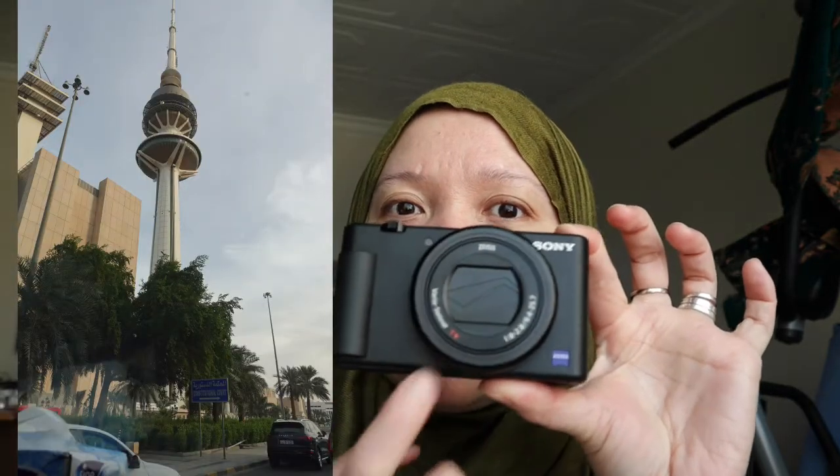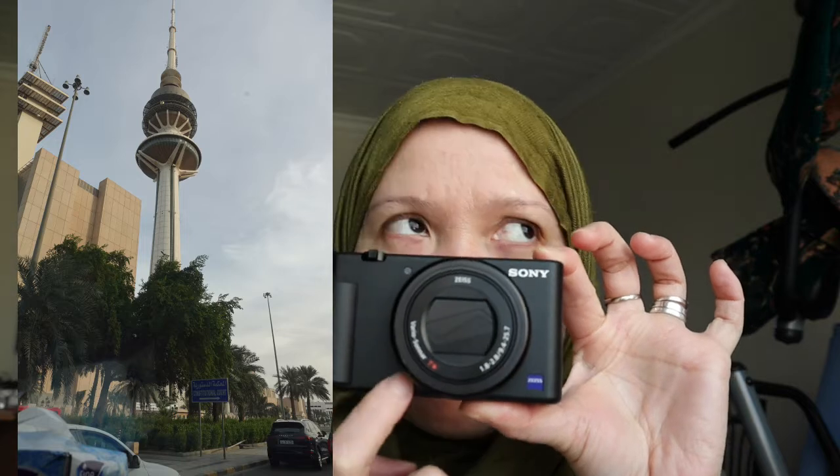If you're outside and the sun is too harsh, it will still work because it has a built-in ND filter. As for photos, they are really nice — crispy, fine, and beautiful. I really love the photos from this one.